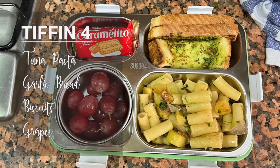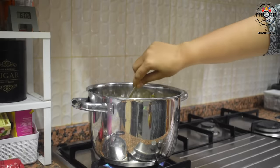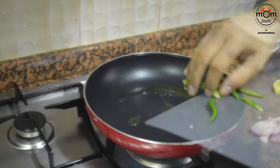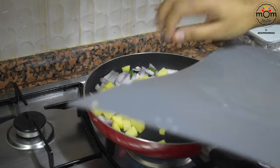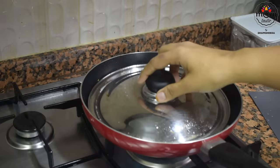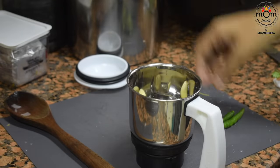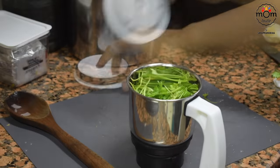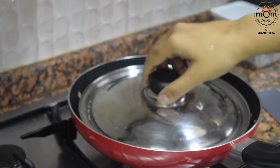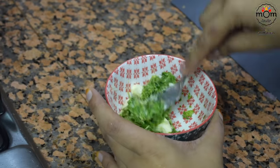Next is tuna pasta — a simple one. I cooked some pasta in boiling water with salt. Heat some olive oil in a pan. I had already chopped one onion, a few green chilies, and one large potato — add everything together and mix well. Alongside I'll be keeping garlic bread. For that, grind a few ingredients: garlic cloves, green chilies, and coriander leaves. To this ground mix add some soft butter, salt, and quarter teaspoon of dried oregano. Mix all together and that's done.